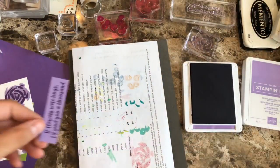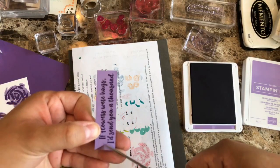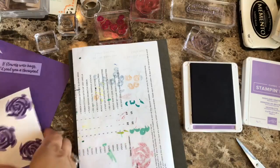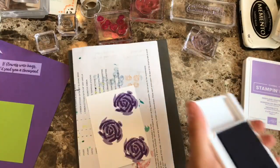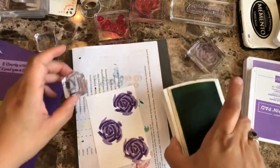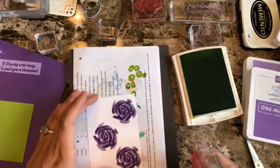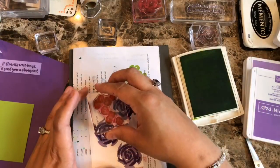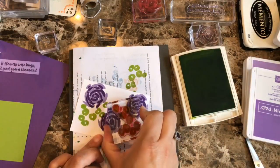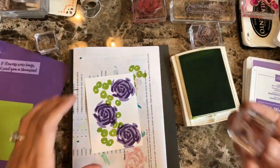For this one, I always like to do a little banner at the end, so I'm going to go ahead and do the little banner. Then I'm going to bring this piece back and add Lemon Lime Twist — I think I would like that one. And then what I want to do too is add some leaves.